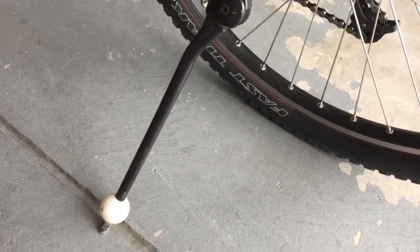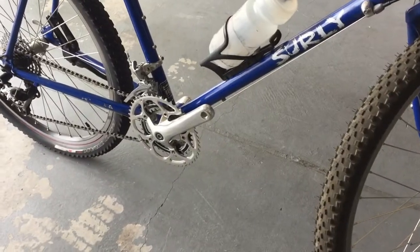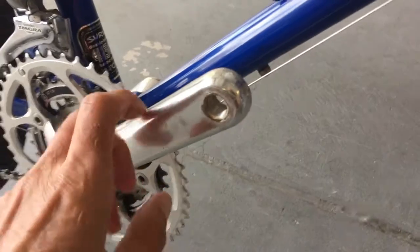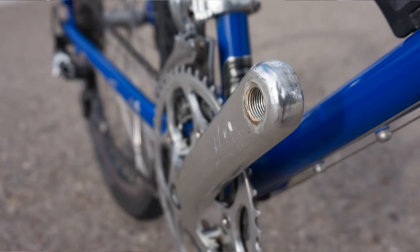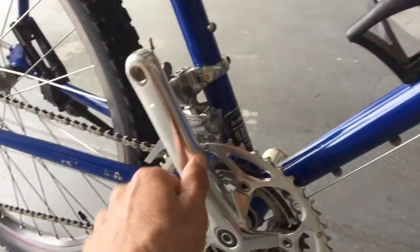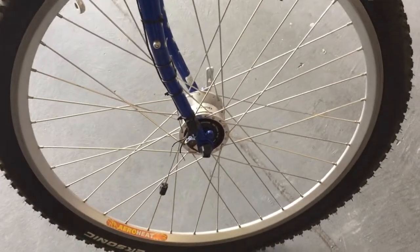I had taken the pedals off and moved them to a different bike. When I did my Great Divide tour I had flat pedals, but for the previous two pavement tours I had SPD pedals, so I haven't decided yet exactly what I'm going to do there.